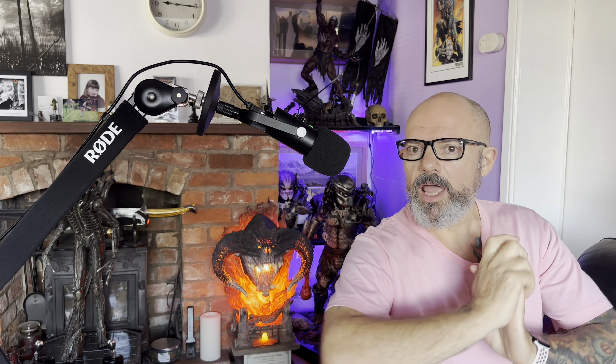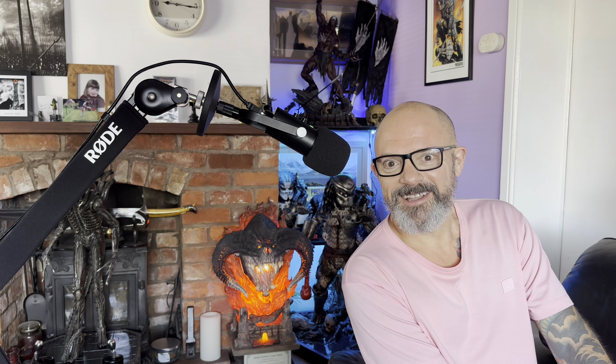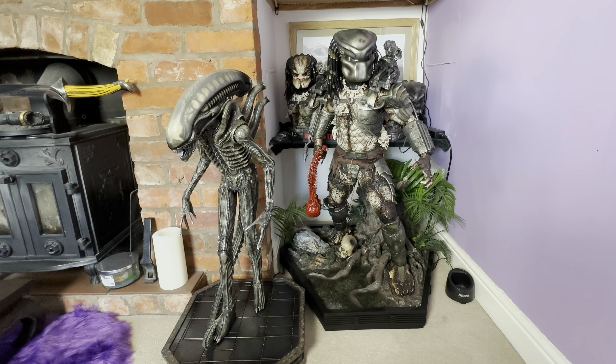Without further ado, let's get them side by side and have a look. AVP haunt style! Here are the two pieces side by side, and I'm hoping that the bricks on this side of my fireplace give you a good idea of the difference in size. The back leg of the Big Chap is roughly in line with the front leg of the Predator.